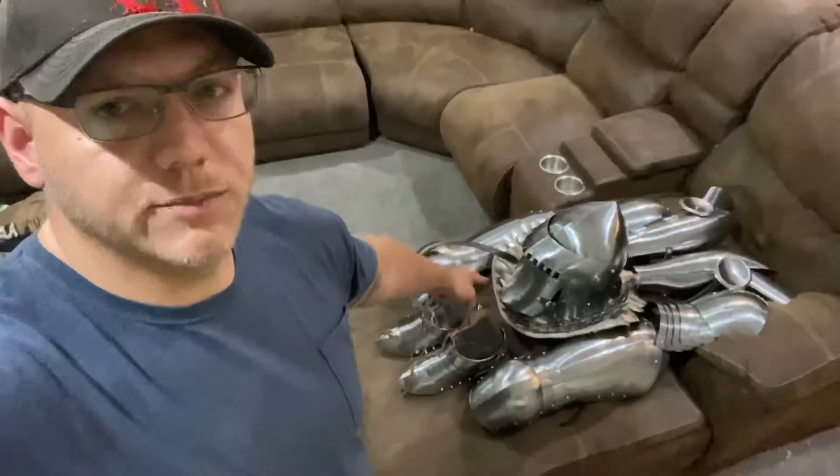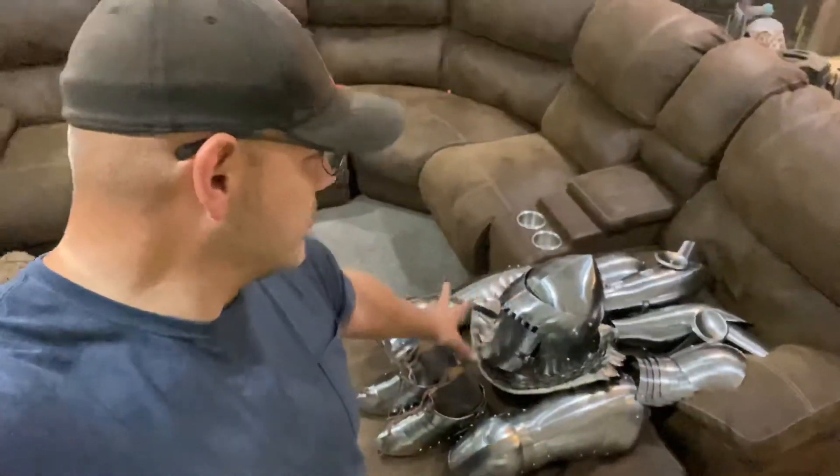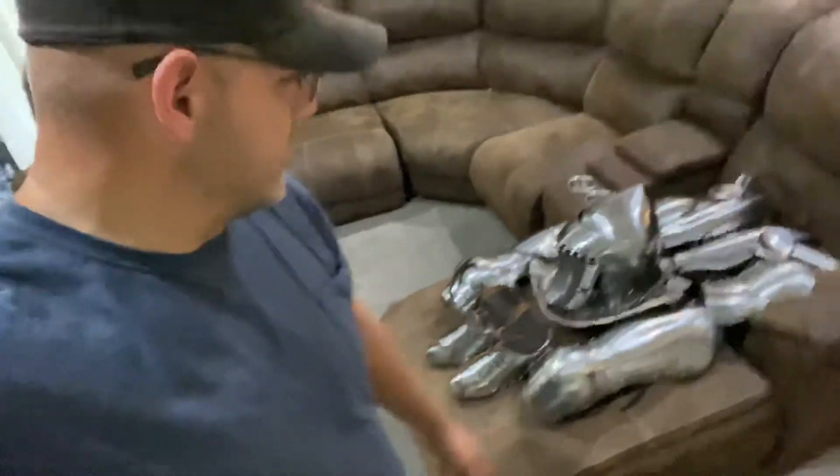Welcome back to Armored Combat America. This is a little bit of a review — I'm going to show you this, try it on, and be doing testing later on to see how it holds up. This is a shipment from HBC, all made in India. It's all mild steel. I wanted a training kit, so I didn't spend much on this compared to spring steel, hardened steel, titanium, etc.